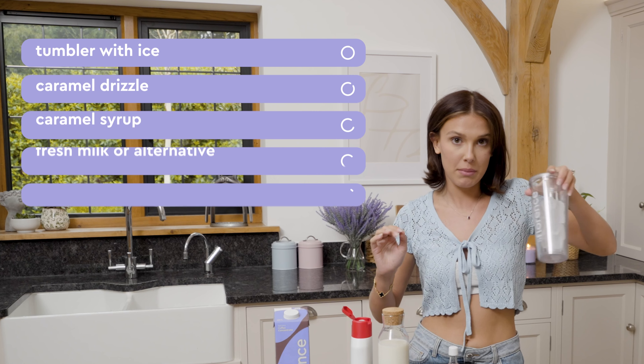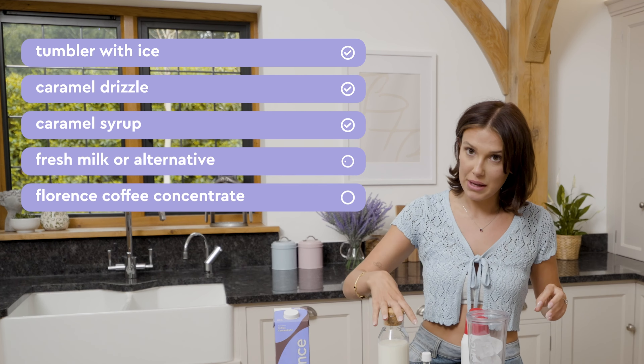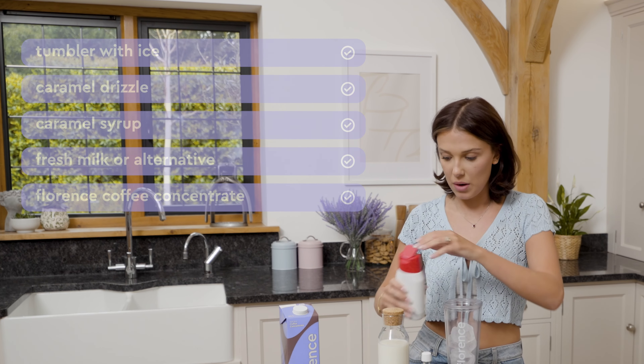So I have my tumbler with my ice, my caramel drizzle, my caramel syrup, milk and my concentrate. Let's do this. So first I'm going to start with my drizzle.